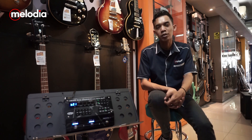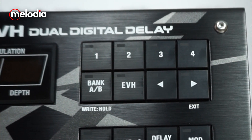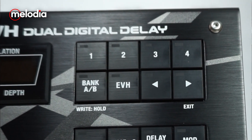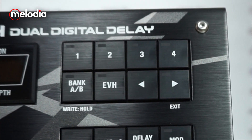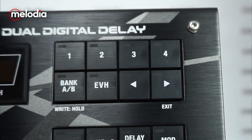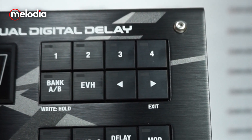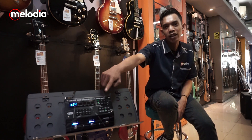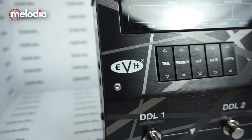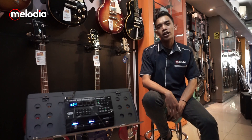For the number of banks, there are 4 banks — A, B, C, and D — which you can switch through the corresponding buttons. Below that is the EVH button, which loads the digital delay character from Eddie Van Halen's recipe. This is one of the most interesting features of the EVH and Boss SDE-3000 collaboration.